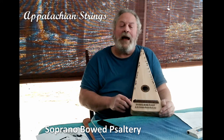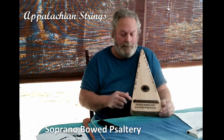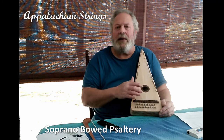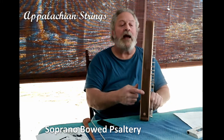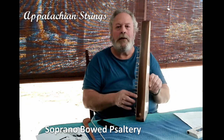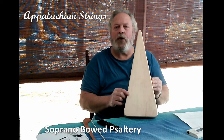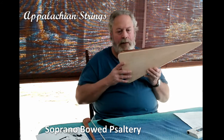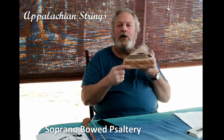The soundboard on this instrument is made of quarter-sawn sycamore. The bridge and the sound hole inlay are made of American black walnut, as well as the two side rails, which are also made of walnut. The backboard of this instrument is made of curly maple, and the tuning pin block is made of curly birch.